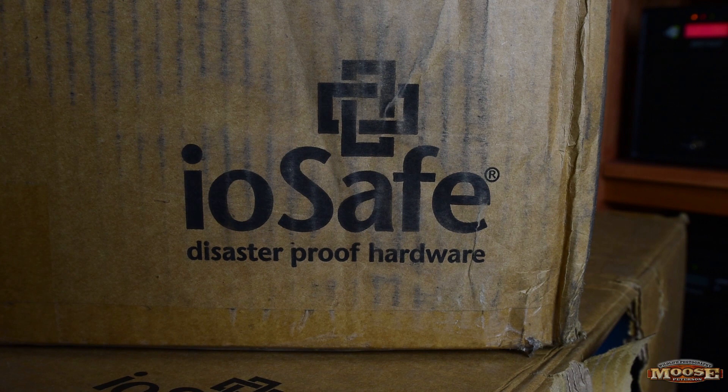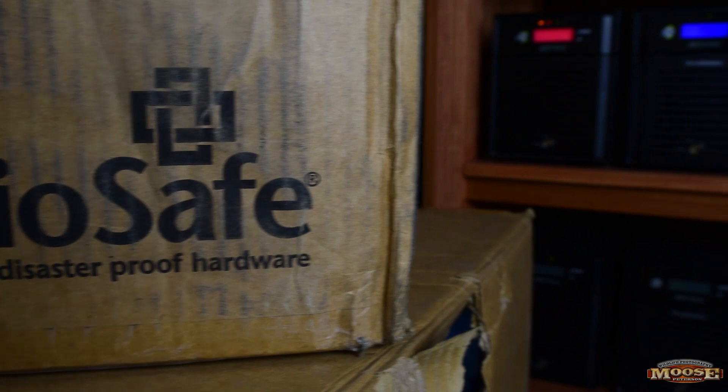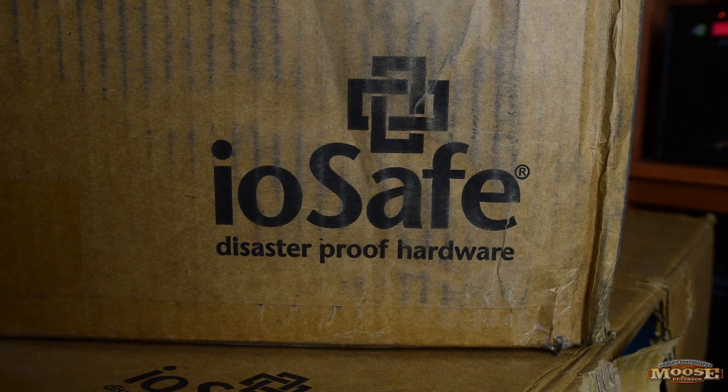We just got back from being on the road for 17 days, and while we were gone our water heater ruptured — disaster proof, waterproof. And when I got back and turned on my NAS units, one of them on the very far left has a bad hard drive. Everything's safe in there, but I want everything protected, so I'm going to replace everything with this bad boy.